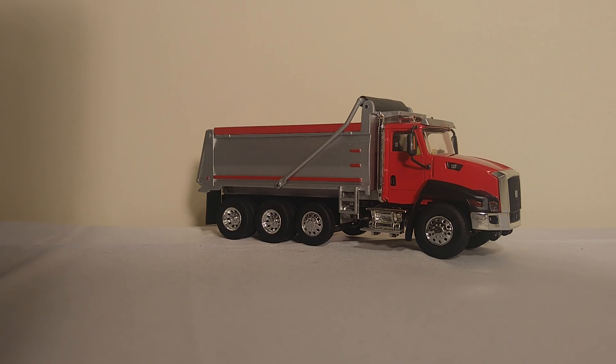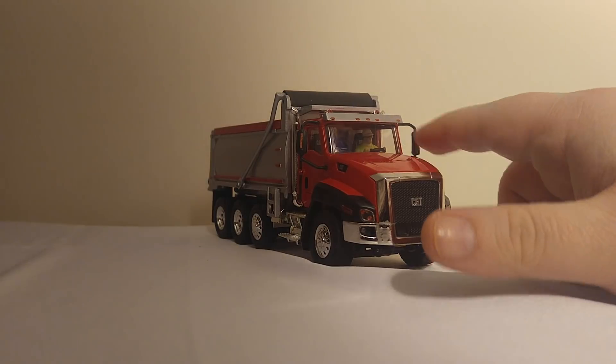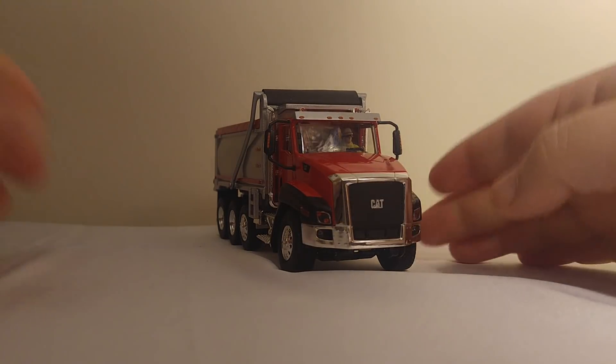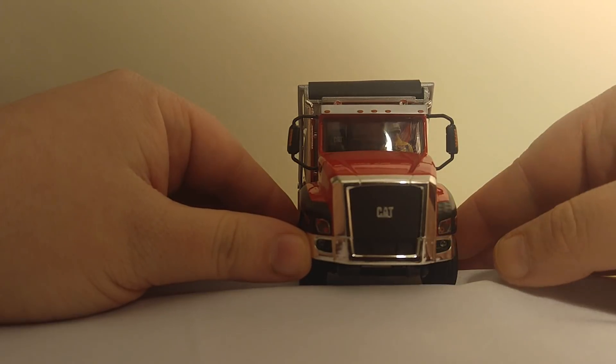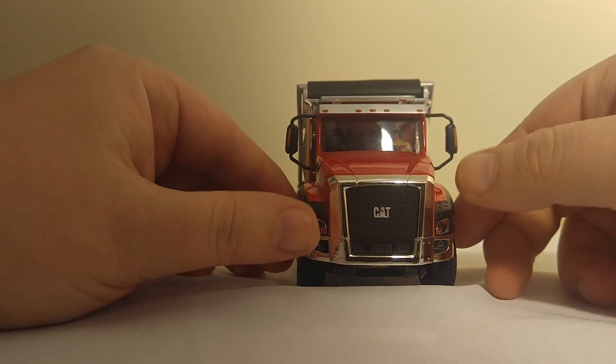The first difference is the most obvious, and that is that it does have our little buddy Operator right in here — you can see him. Also, the grille on the front of the truck has a little bit better finish, and the cat logo is actually embossed into it.